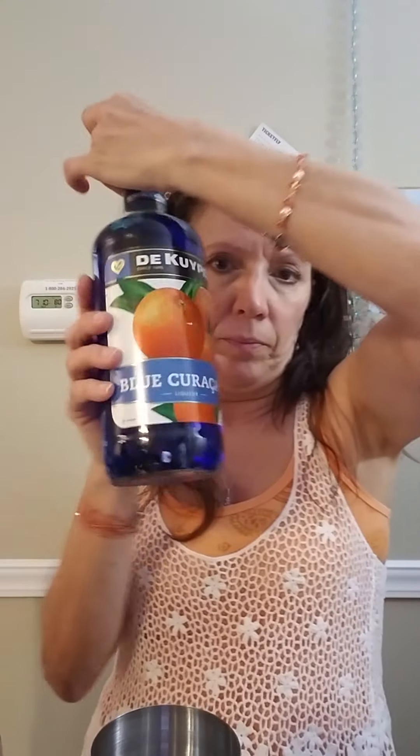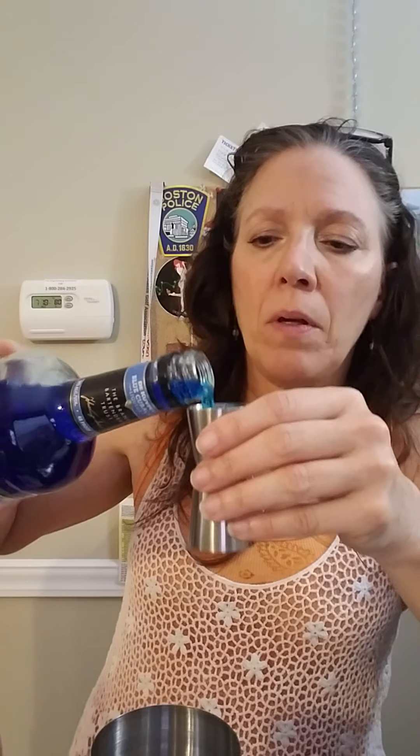Then it says a half ounce of blue curacao. I love this stuff because it always adds just a cool color. I'm not sure if it will with the cranberry, but I put a little more in because I like it sweet.